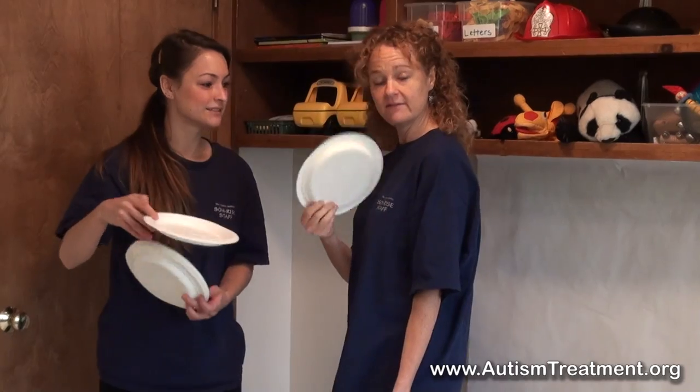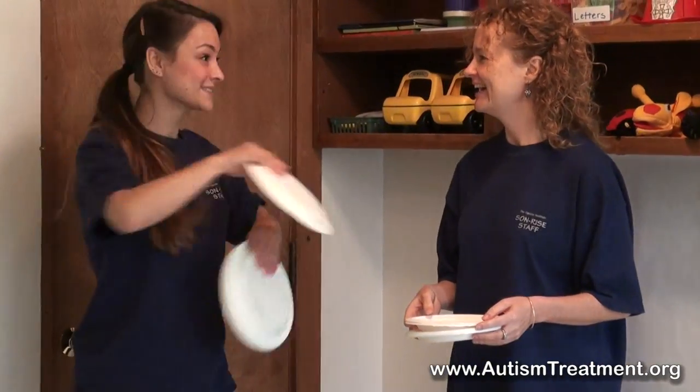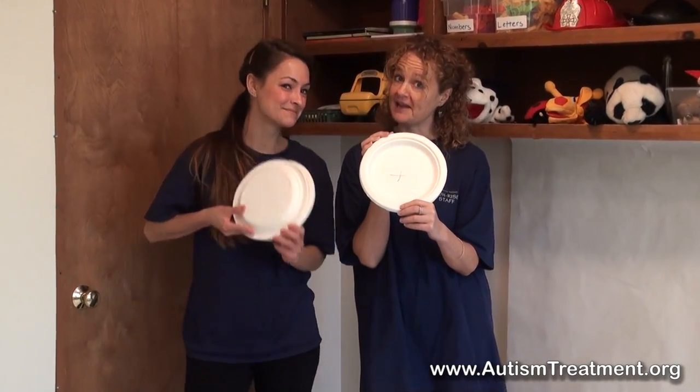You can pretend that they're friends and do pretty drawings on them and pretend you're pretty ladies. You can attach ribbons to them and they can be your pom-poms. You can play frisbee backwards and forwards with them. So many ideas just for the paper plate.